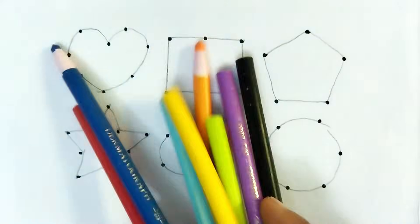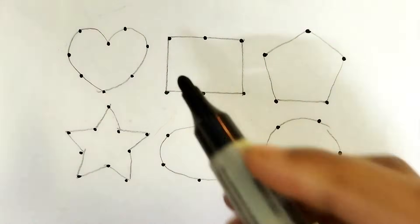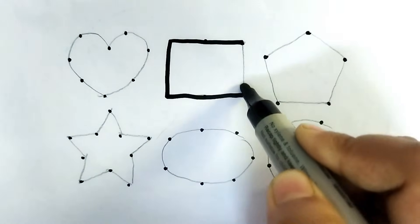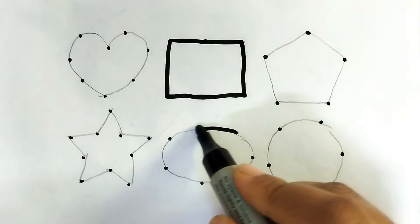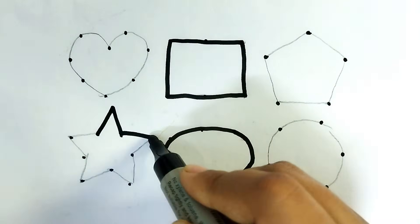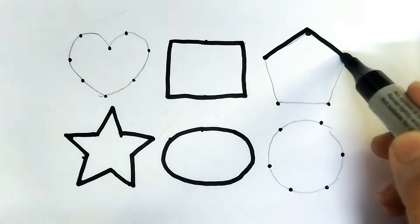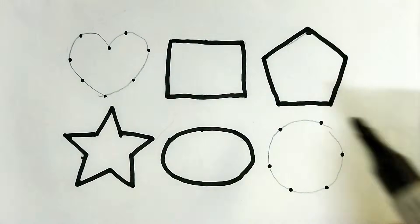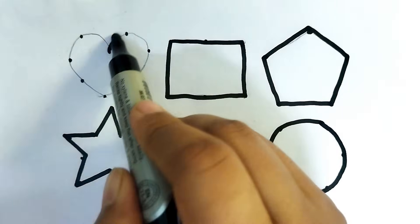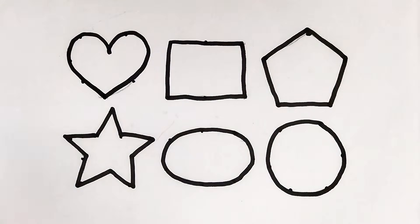Let's learn 2D shape painting! Wow, so beautiful shape kids! This is black color rectangle shape, this is black color oval shape, this is star shape, this is pentagon shape, this is heart shape. Wow, so beautiful shape kids!